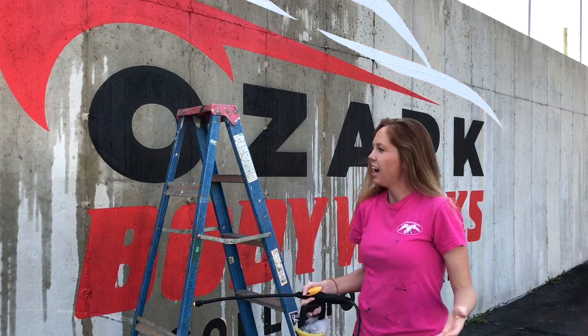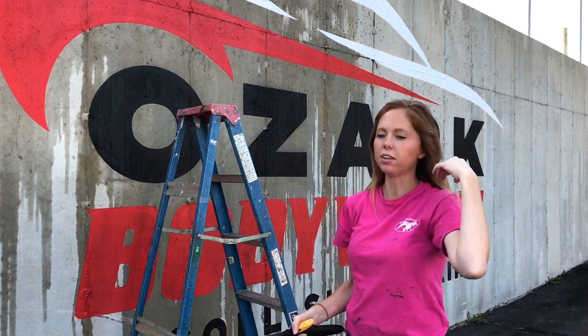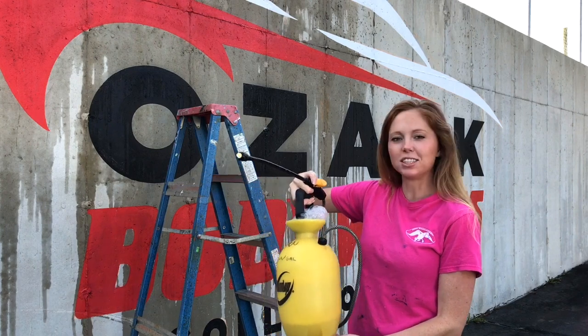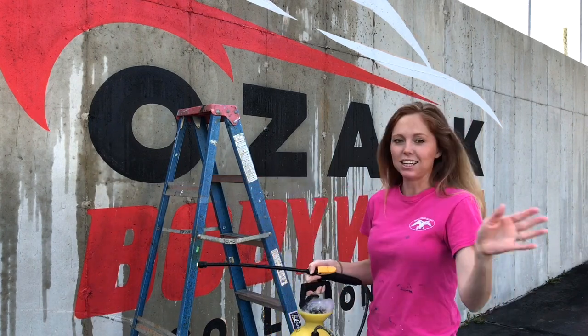Now that it's all painted, I let it sit overnight — I let the paint cure for at least 24 hours. Now I'm going to spray off all the little chalk marks. I've got this little pump sprayer with a little bit of soap in it so the chalk really comes off, and the high-pressure water just takes that chalk right off.